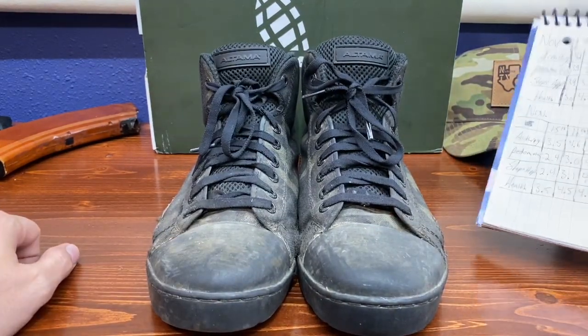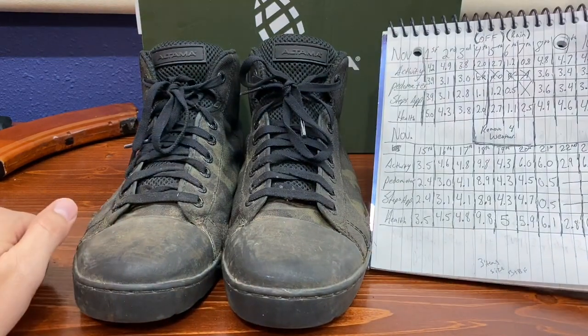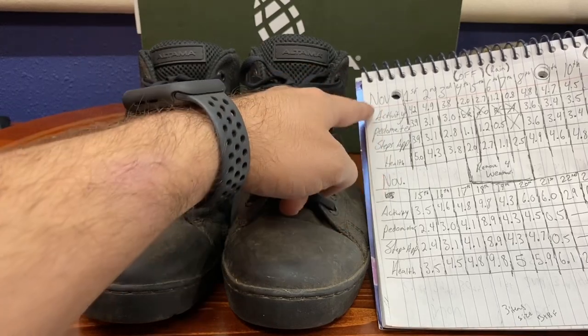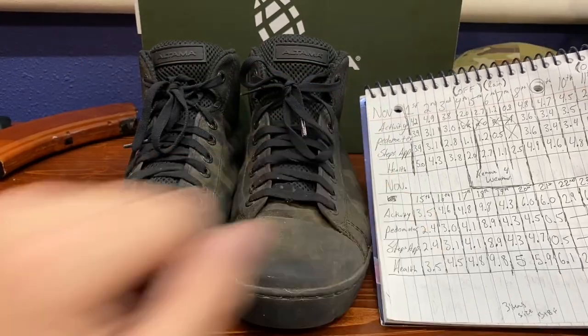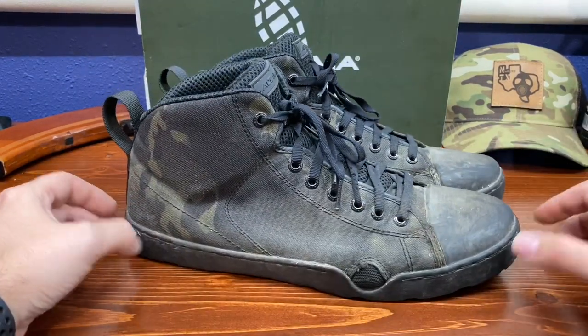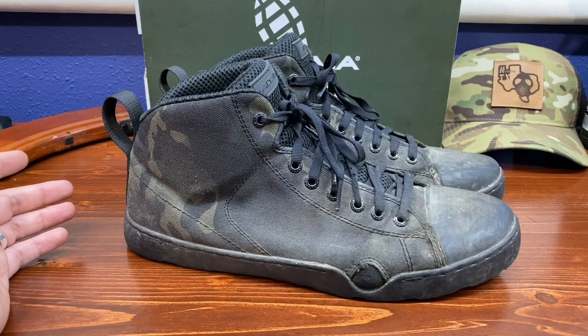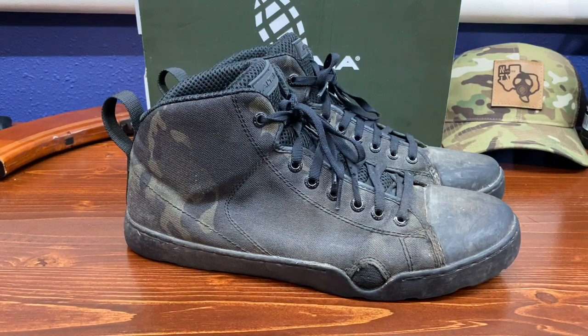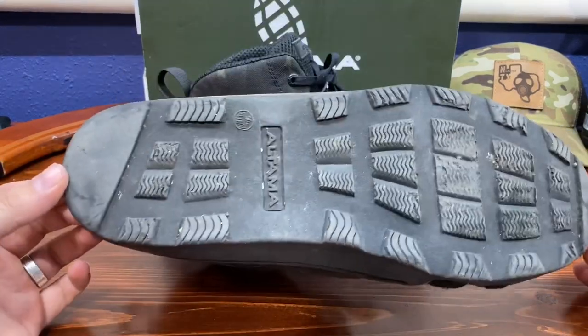Before I let y'all go, something I wanted to mention - we used different styles of tracking: we used an Apple Watch and an iPhone, and these things were only on whenever these boots were touching ground, so we tried our best to give you a fair judgment. Because when I was online looking for reviews on these boots, a lot of them looked brand new. Most guys pulling them out on camera - it looked like they had been walking around a Starbucks for a few hours.